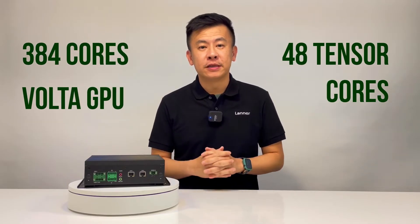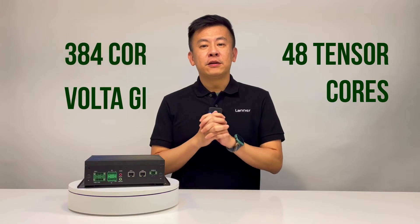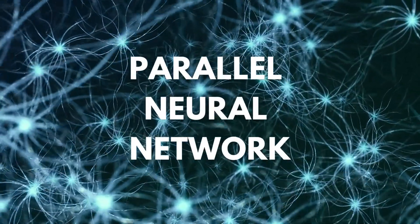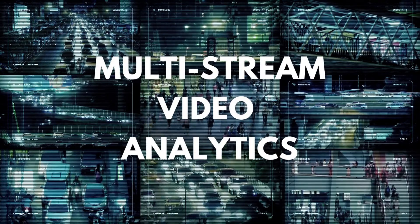The EAI i130, powered by the NVIDIA Jetson Xavier NX, features a 384-core NVIDIA Volta GPU with 48 Tensor cores, which can run modern neural networks in parallel and process data from multiple high-resolution sensors.